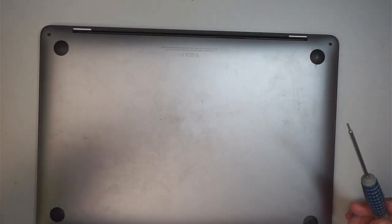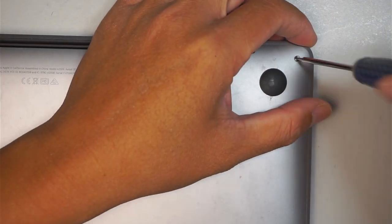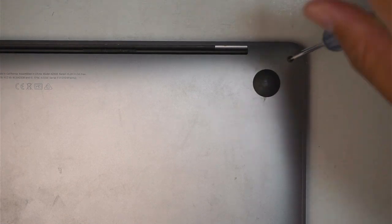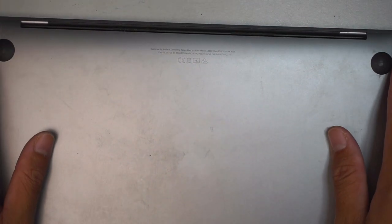Let me zoom in so you can see the details. The screws on the back cover are not all the same size. My best advice is to take a picture of the computer before removing any screws, print it out, and as you remove each screw, place it on the printed picture so you have a reference for where each screw came from and where to put them back.